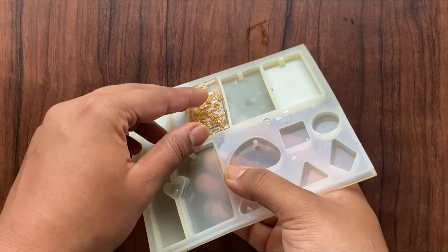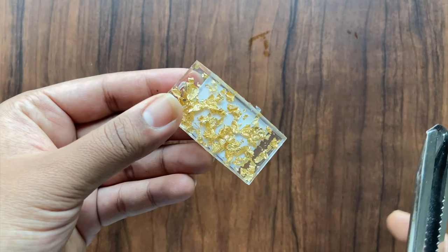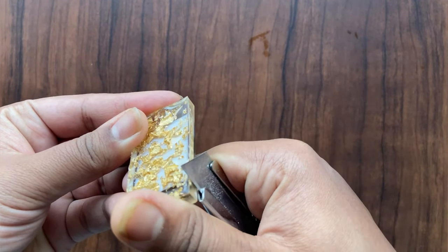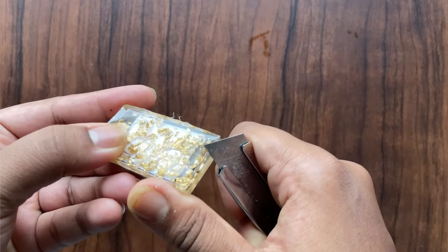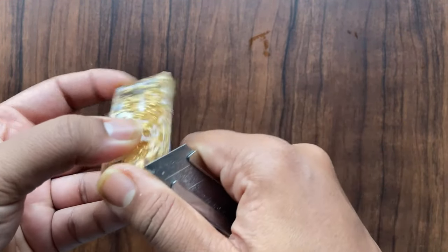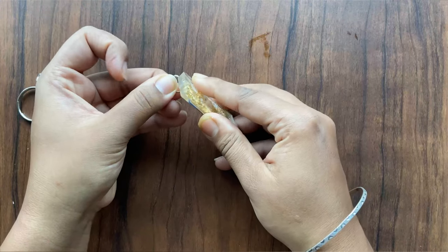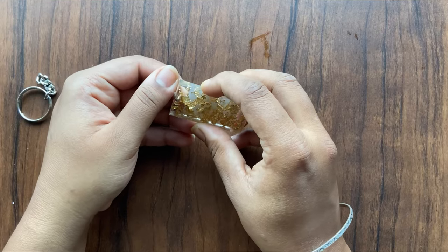After 24 hours, remove the keychain from the mold. Clean the sides with the help of a cutter. Now add the keychain ring.